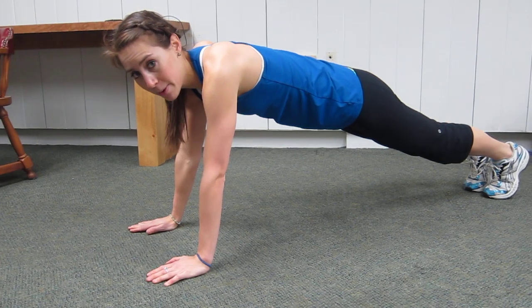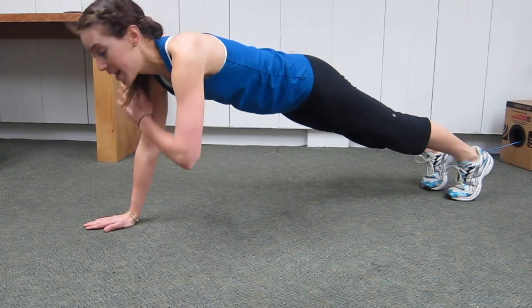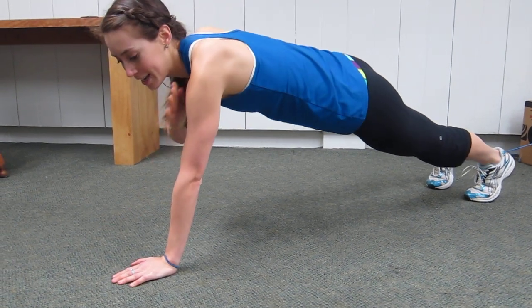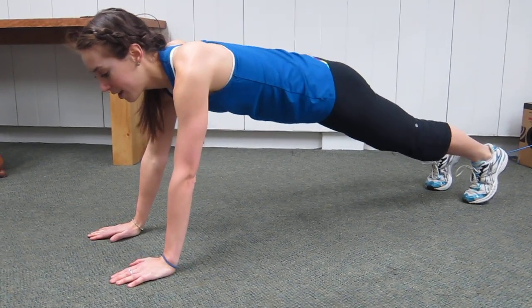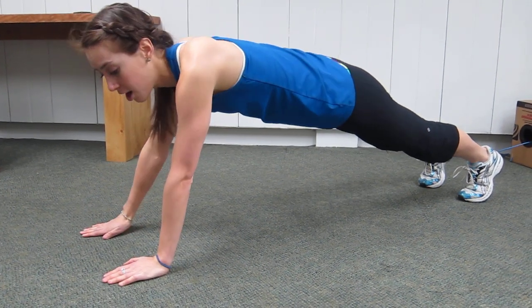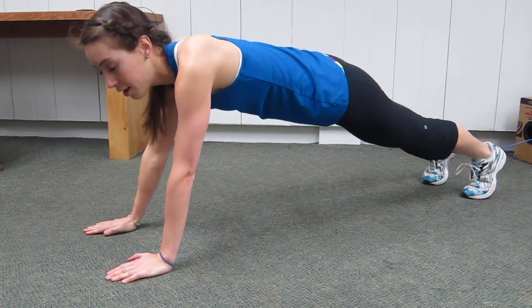You're going to take your left arm to your right shoulder and touch, your right arm to your left shoulder and touch. Repeat this ten times on each side, three sets.